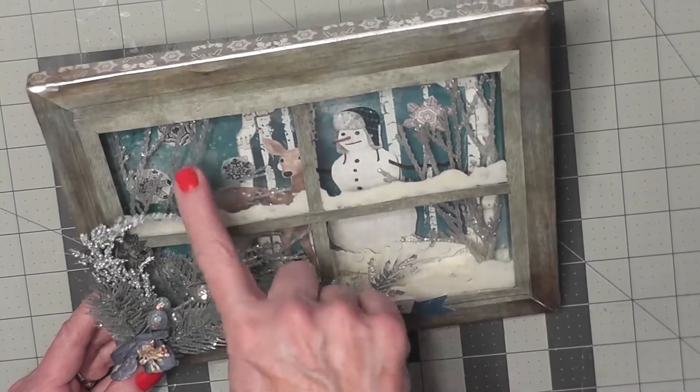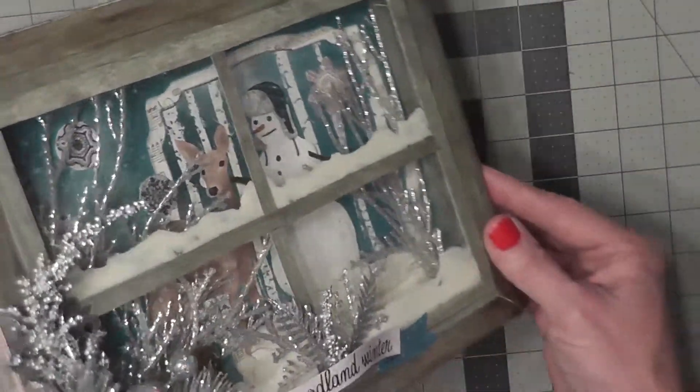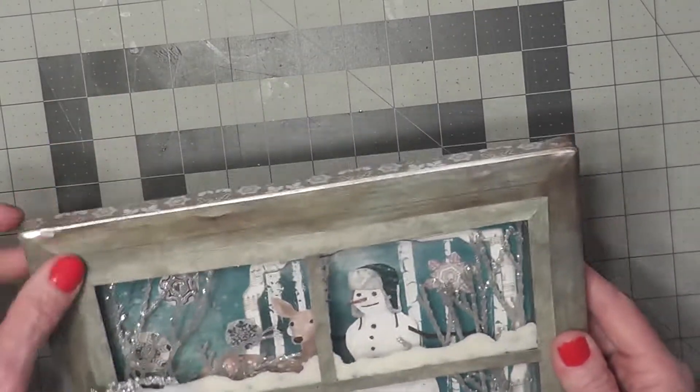After that I added some Bow Bunny glitter paste in the sugar color. And then I glued in these sparkly silver sprigs that I had. Sorry about the glare.